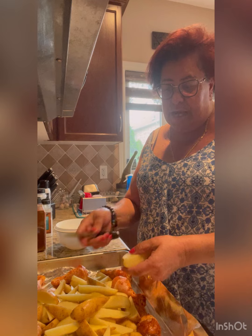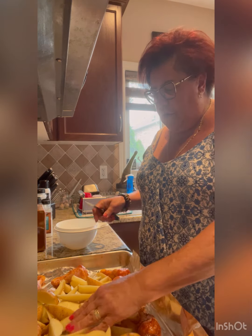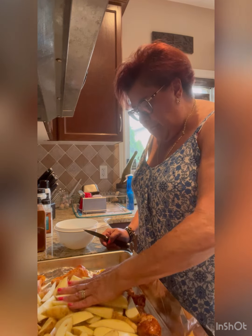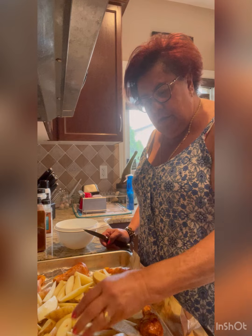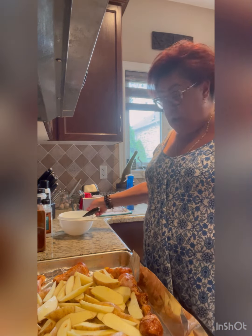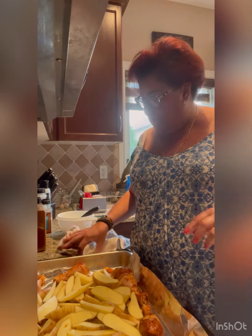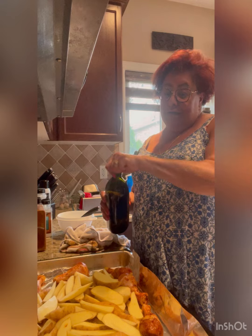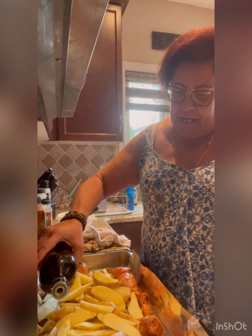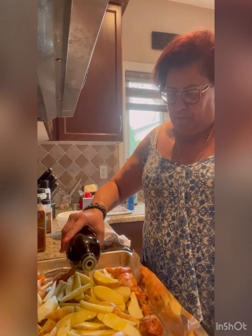This is more of a dinner I would make in the fall or winter — I don't like putting my oven on in the summertime. But today is rainy, and I don't think my husband is going to want to go out there in the rain to barbecue. So to make life a little bit easier for him, we'll put this in the oven.